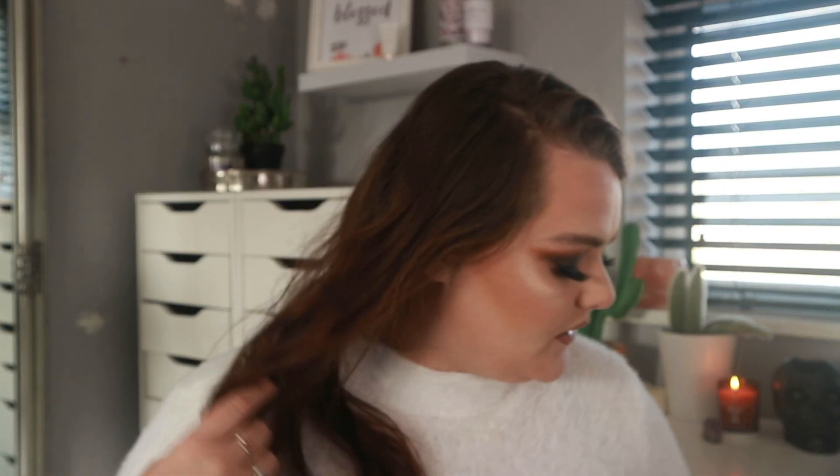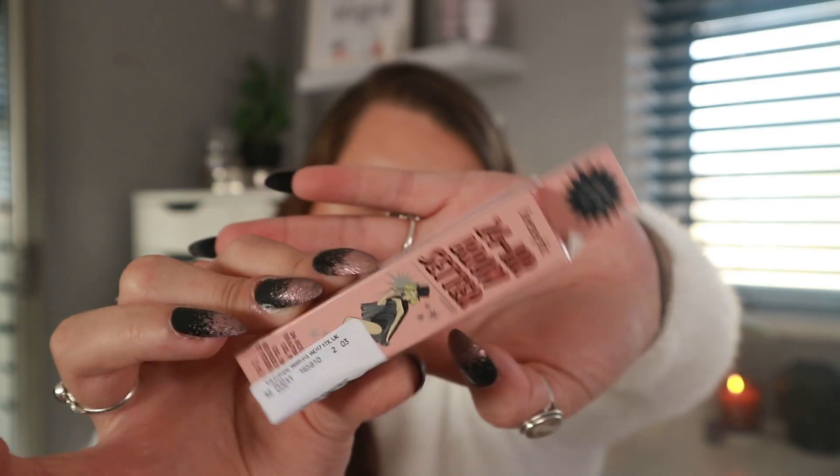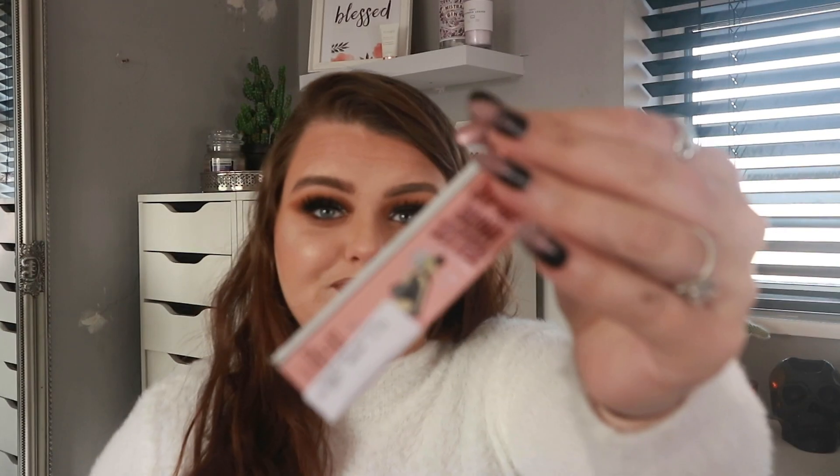Next I'm pulling out a Benefit product — this is the 24-Hour Brow Setter mini. On Look Fantastic this is 11 pounds and I paid five, so I saved myself six quid. I have all the other Benefit brow products — John got me a set for Christmas — so I'm excited to add this to my collection.